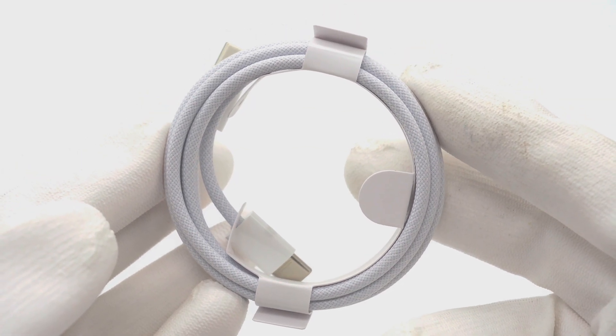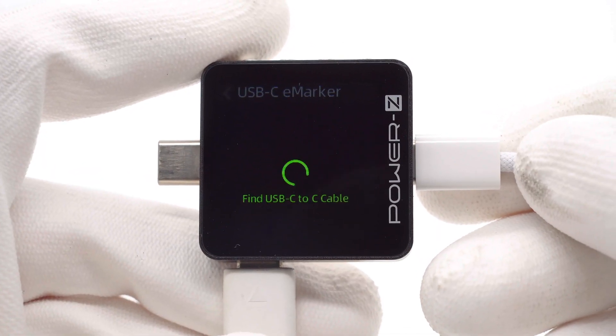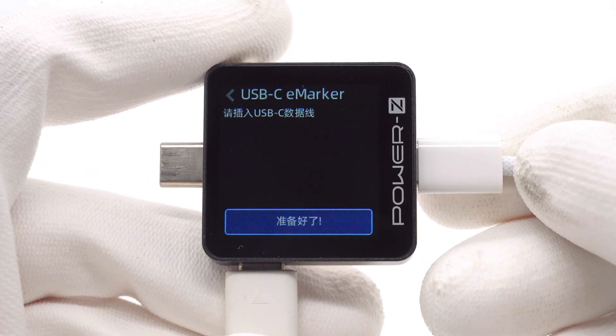This is the included USB-C cable. The length is exactly 1 meter. ChargerLab PowerZ KM003C shows it does not have any marker chip.